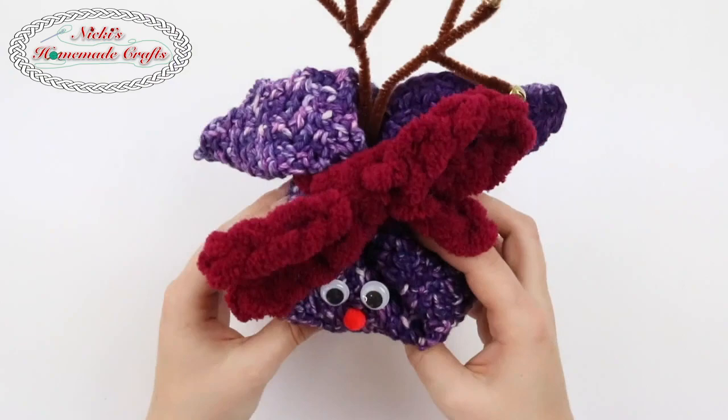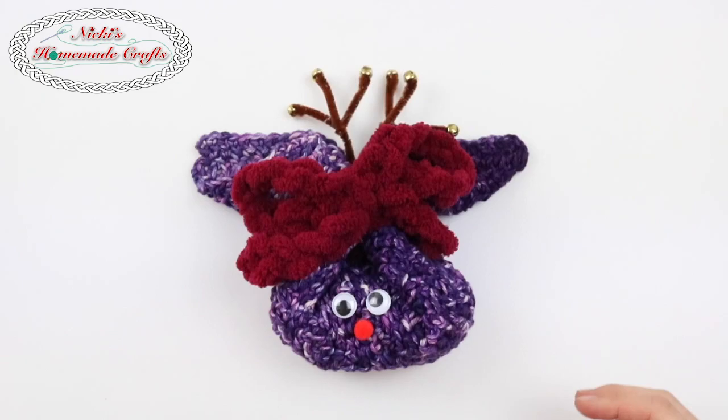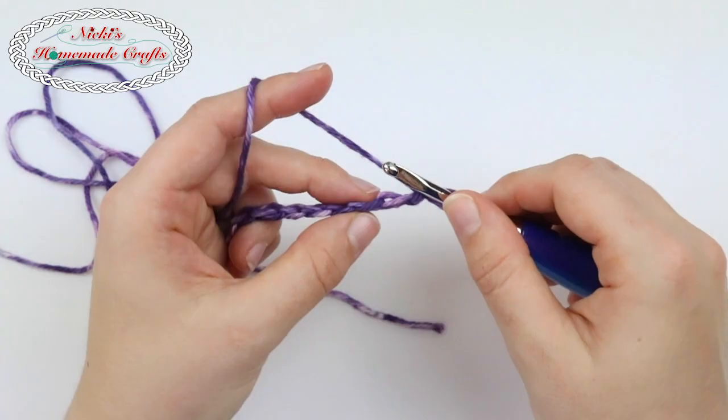For the washcloth we're going to use the herringbone double crochet, which I'm going to teach you using a small swatch. In order to crochet the whole washcloth please chain 41. Let's get started.